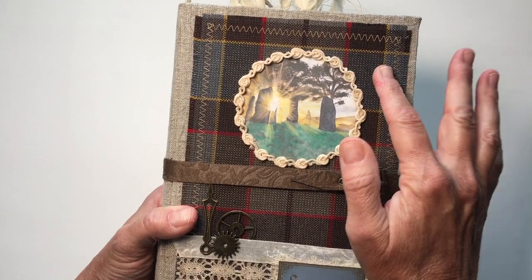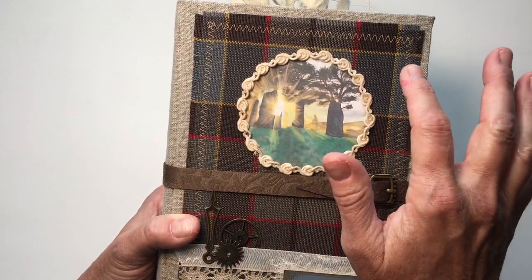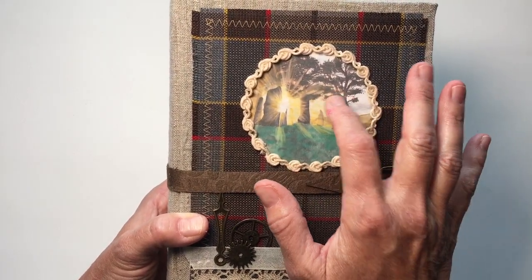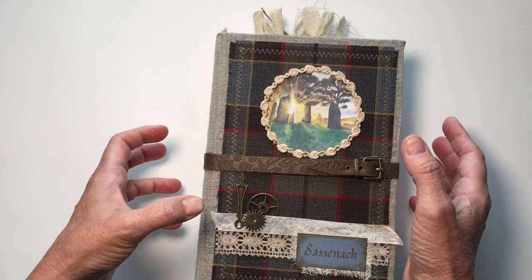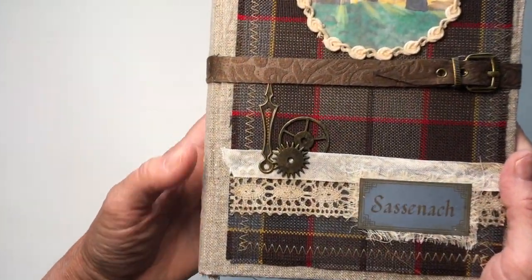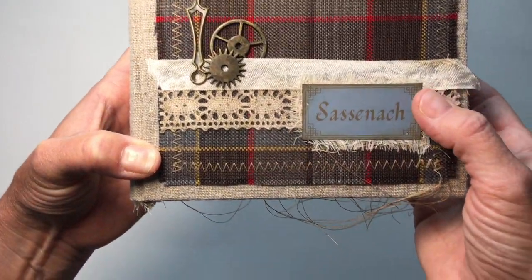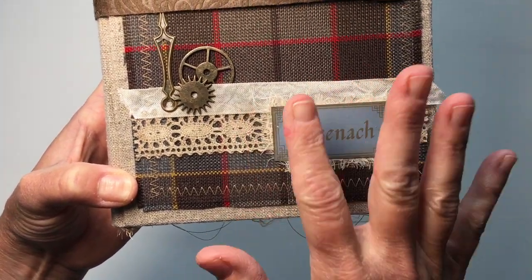This is the polyester version — I did not get the wool kind because I felt that would be too thick for this book. This is the trademarked tartan from the TV show. I printed this out; the original piece that my friend Veronica did is huge and would not fit in a journal or even as a page. So this is part of the printable kit with some lace around it. And then because this is all time travel related, I've put some time clock pieces, a little bit of seam binding, some lace, and then the word 'Sassanach,' which comes from my digital kits.